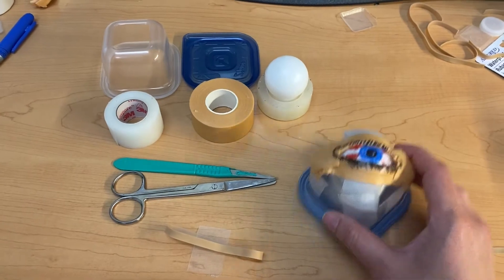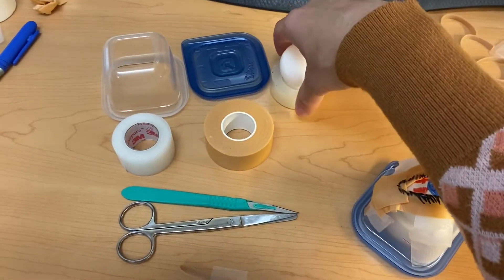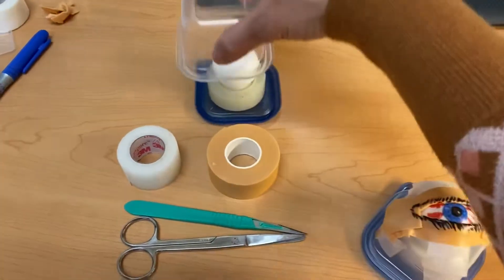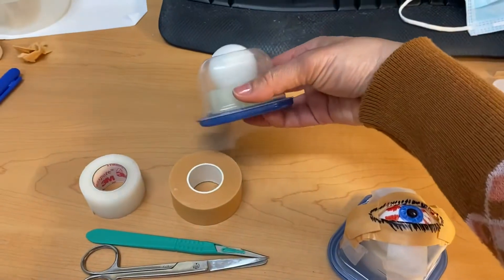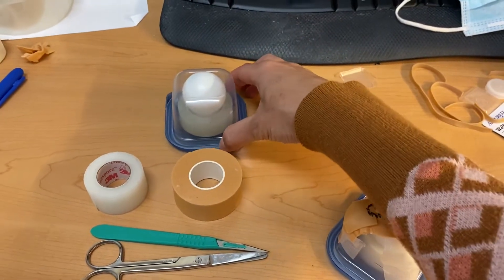The first thing you're going to do is assemble your eyeball. Take your base, put the ping pong ball on top of it, then take your container and close it. What this simulates is your orbital socket with the eyeball protruding from it. That's step one.